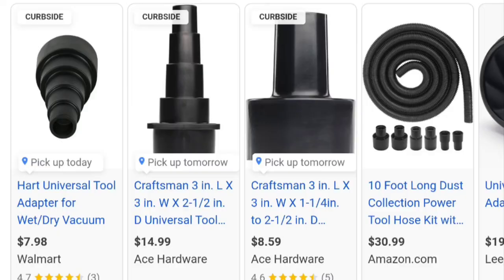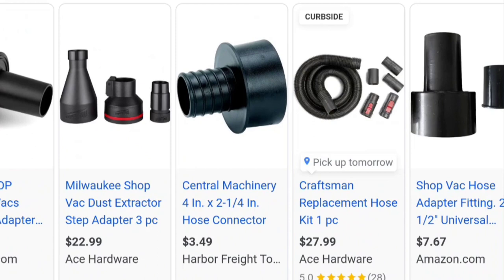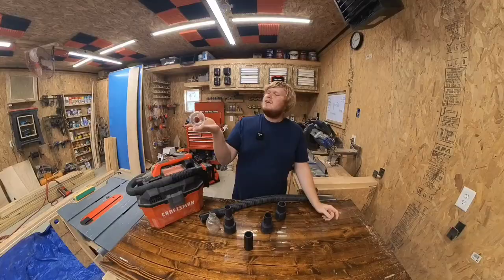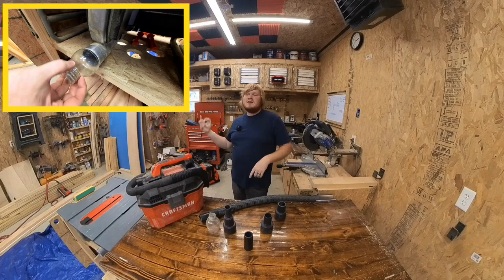All in all, they do make adapters you can buy online or probably in store, but let's be honest — I get a little chuckle each time I hook my vacuum up using my modified Gatorade bottle. It is truly an engineering masterpiece. And it fits on my table saw, my band saw, my miter saw, and my belt sander — so just hit four of the tools all in one.